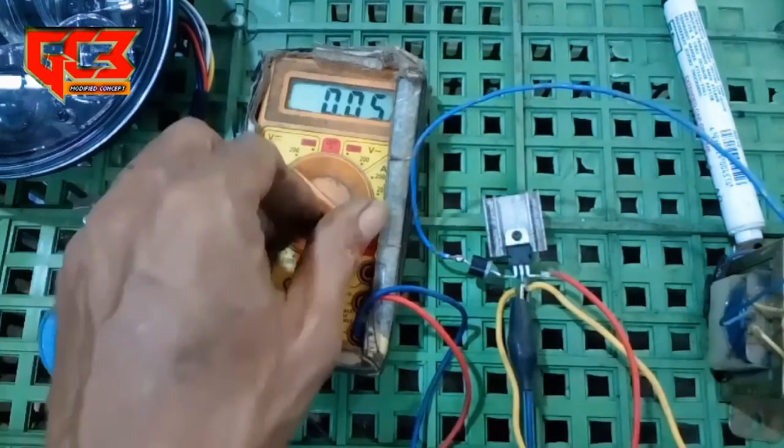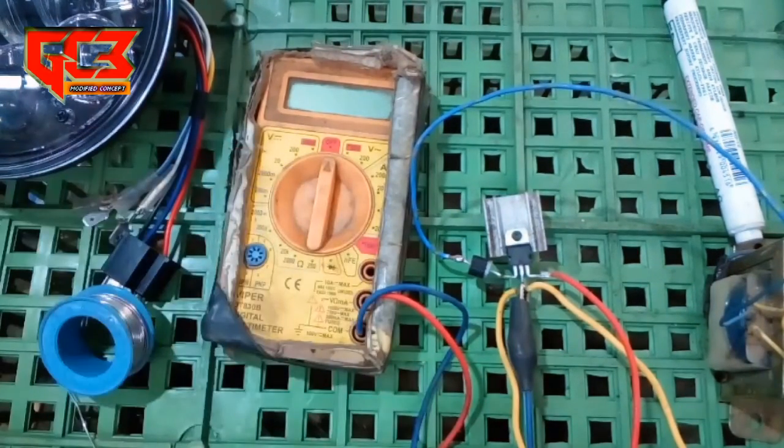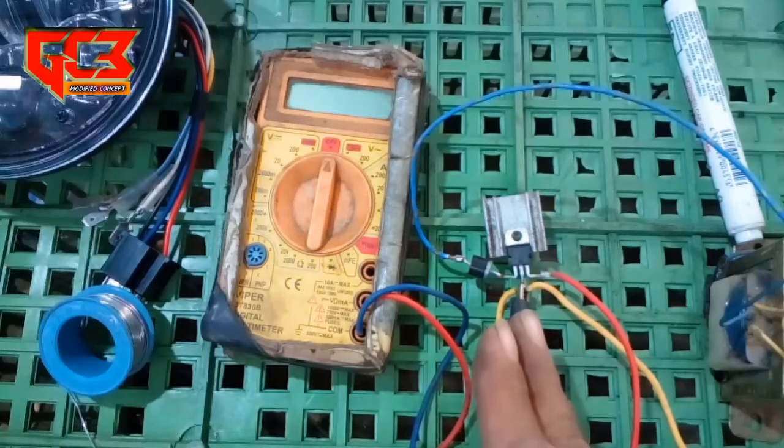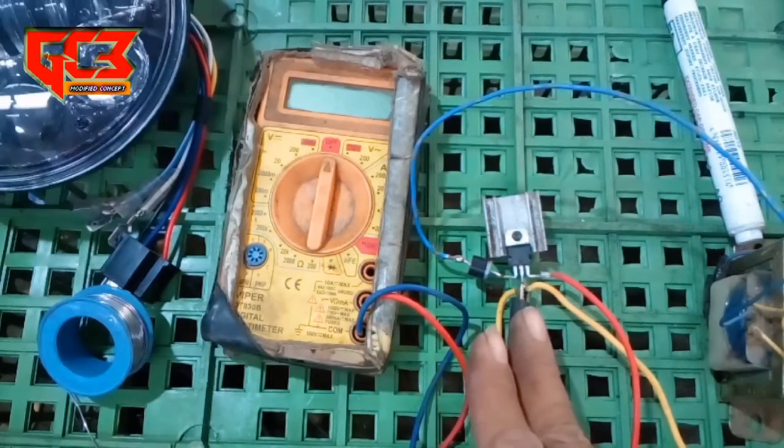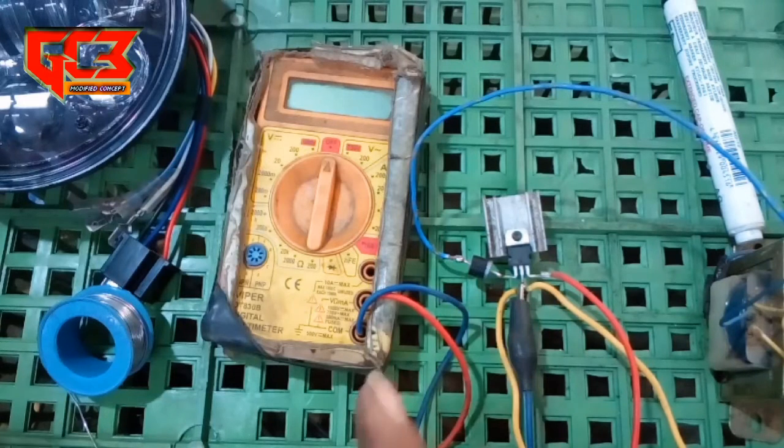Jadi pada lampu day maker nanti akan lebih awet, jelas lebih awet karena tegangannya stabil 12 volt. Di sepeda motor, di arus pengisian, ketika RPM tinggi itu biasanya tegangannya naik bisa sampai 15 volt atau lebih, tergantung kualitas kiproknya sendiri. Untuk menghindari day maker ini rusak, kita bikinkan rangkaian ini, jadi meskipun di geber RPM tinggi tegangannya masuk ke day maker tetap 12 volt.